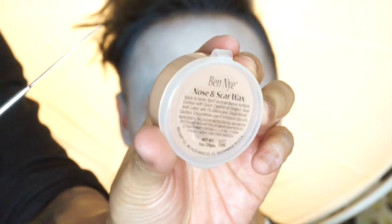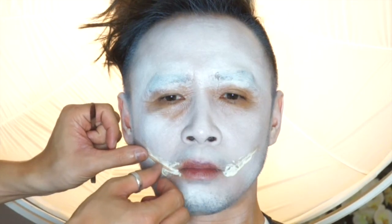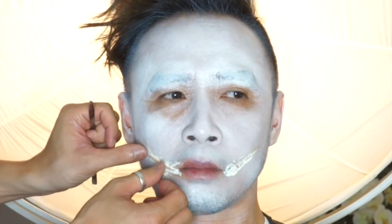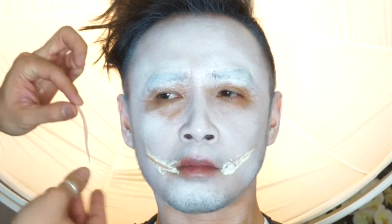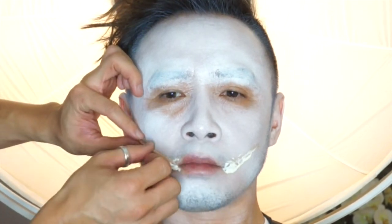Taking a little bit of the product, create a worm form and place it into a V-shape along the lip area on top of the glue, and letting it air dry for about 10 to 15 minutes, making sure that it is completely almost dry before you do anything else to it.